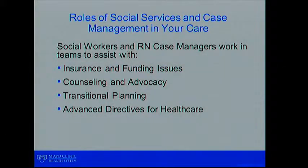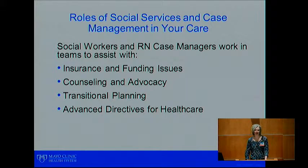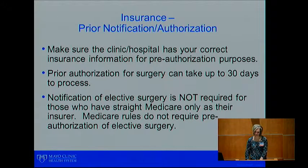Hello, my name is Dana. I am a nurse case manager here at Mayo Clinic Health System in Eau Claire. I'd like to give you a brief overview of how social workers and case managers will get involved in your post-operative care. Social workers and RN case managers work in teams to assist you with insurance and funding issues, counseling and advocacy, transitional planning, and advanced directives for healthcare. Please make sure the clinic or hospital has your correct insurance information prior to surgery so that we can pre-authorize your procedure.